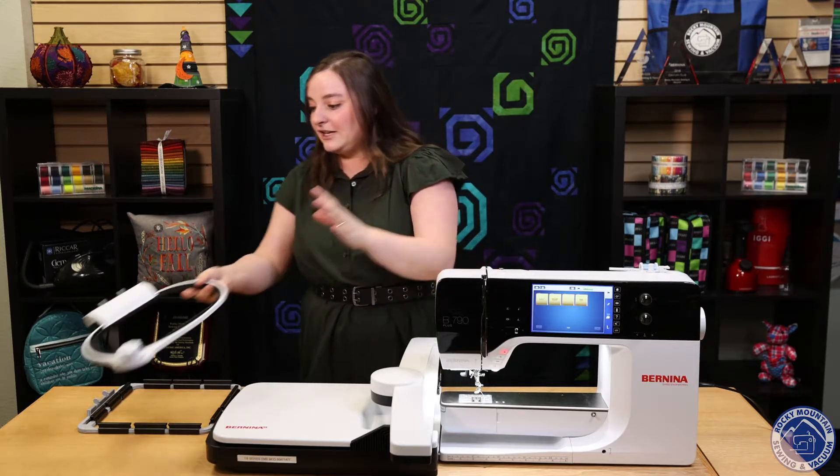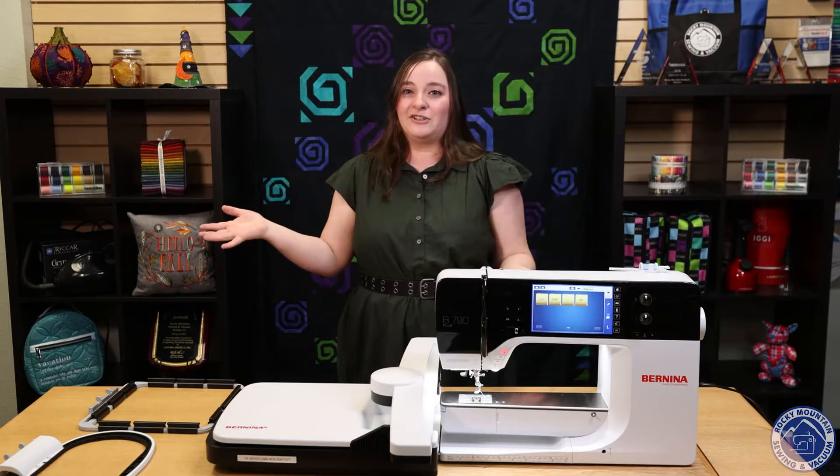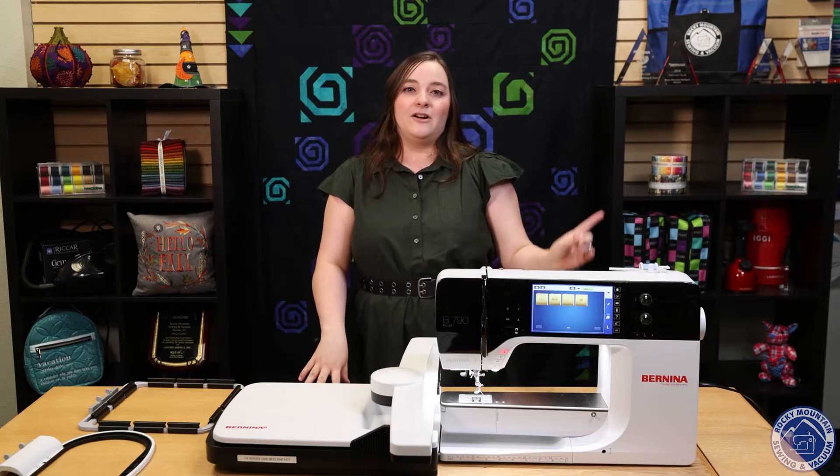Bernina has come out with those two really cool hoops. We do have them in all four of our stores, so come check it out — we'd love to see you. I will see you on the next video.